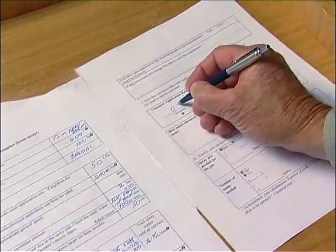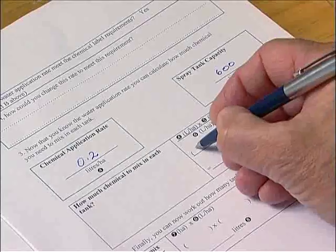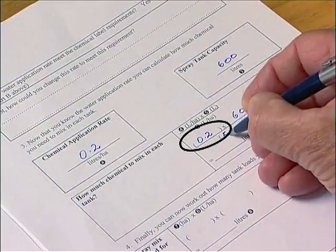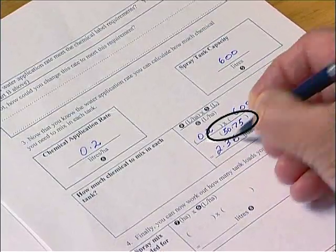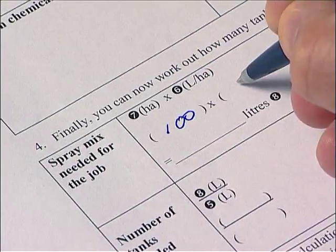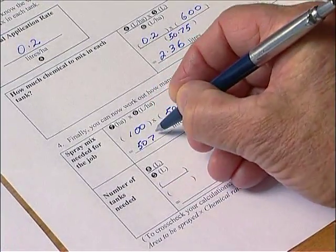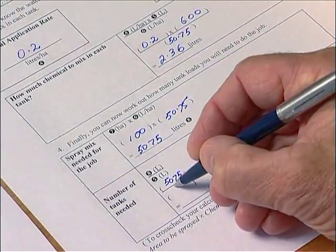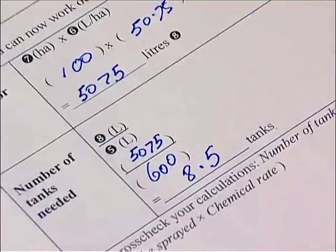Once you're satisfied with the water application rate and it complies with the label, you're ready to calculate how much chemical you need to mix in each tank. The information you'll need is the chemical application rate recommended on the label, the spray tank capacity, and the water application rate you've just calculated. You can now work out how many litres of spray mix are needed to do the whole job. Multiply the area to spray in hectares by the water application rate to get the total litres of spray mix needed. Then, by dividing this figure by the capacity of the spray tank, you'll find out how many tank loads it will take to do the whole job.